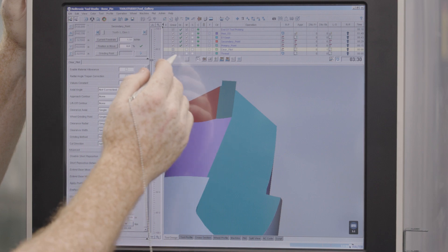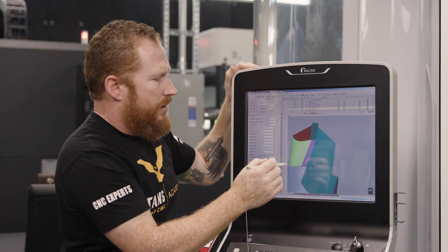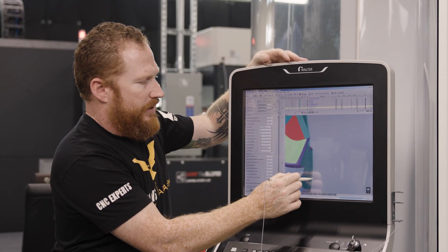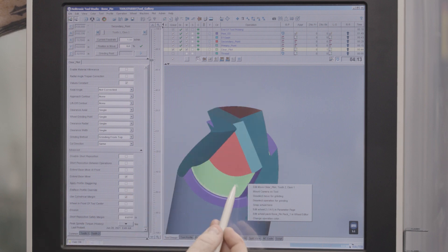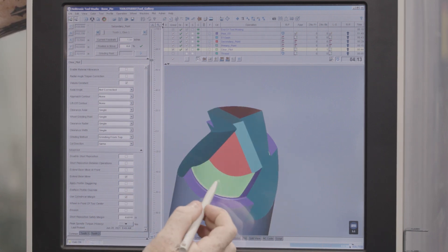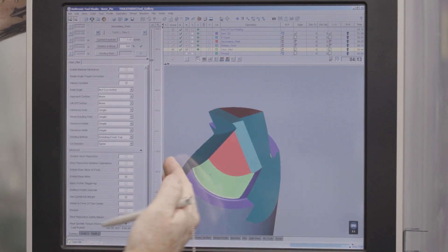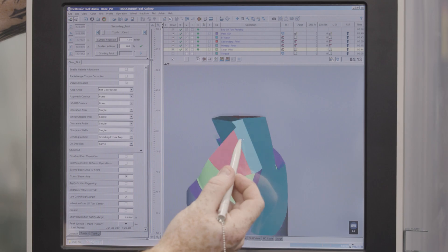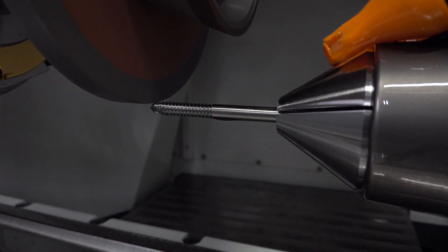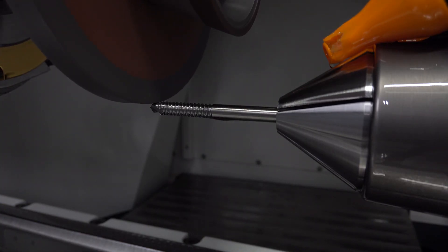The next operation we're going to pull up is our clearance for the pilot. You can see that just turned out green right there. We have a clearance on the front here which we already created when we did our peel OD. This is going to ensure that there's no material rubbing back here — we're going to clear all that out so that this edge can do its job, just like the primary clearance. We're going to call that our pilot clearance.